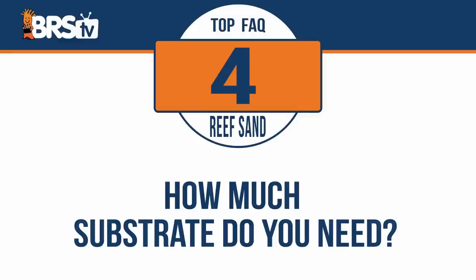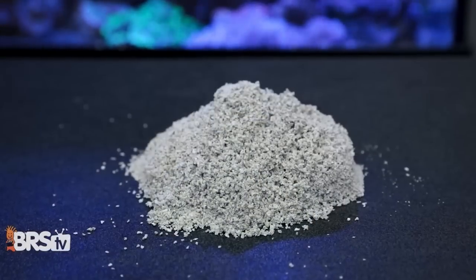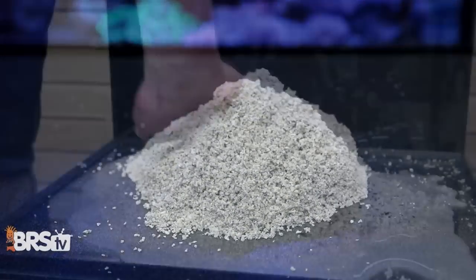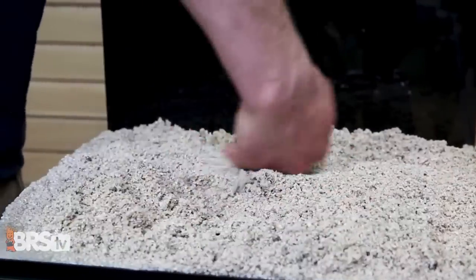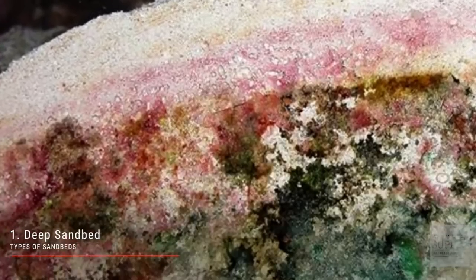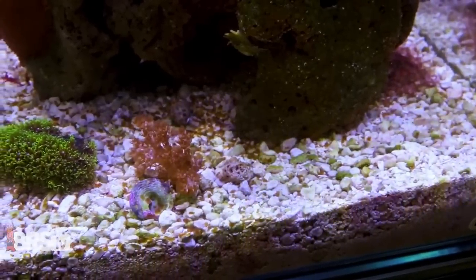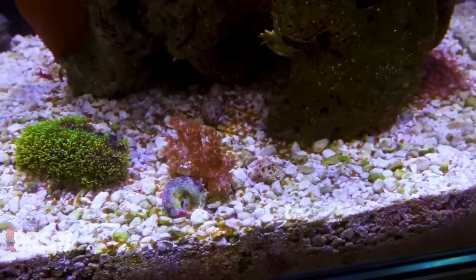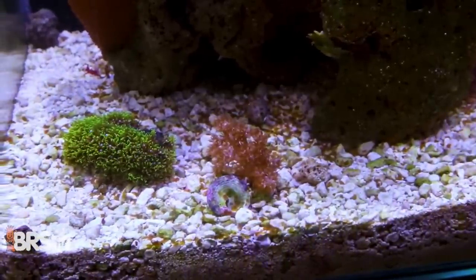How much substrate do you need in your aquarium? Anywhere from one to two inches of substrate is going to be plenty to get the job done. I generally avoid going any deeper than four inches, or you'll end up harboring some pretty nasty looking slimes and algae within the sand bed that you'll be able to see from the side of the glass, and it's just not necessary for the vast majority of setups. One to two inches is easy to keep clean, it's deep enough for a wide variety of sand sifters, and it's enough substrate that the pumps are unlikely to blow it away, exposing the glass bottom of the tank.